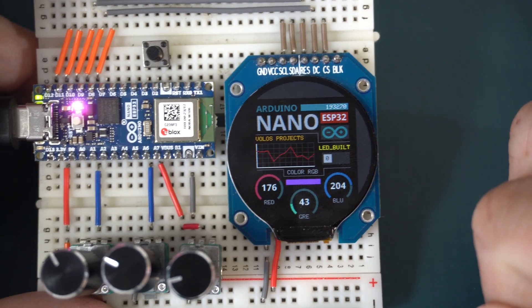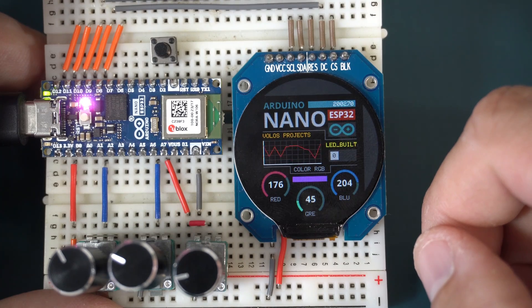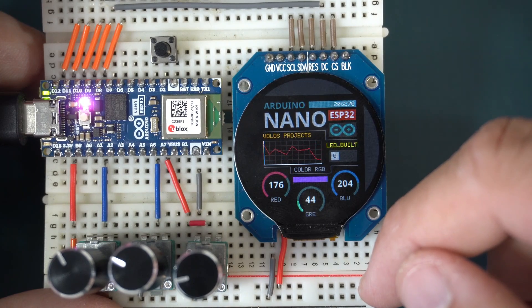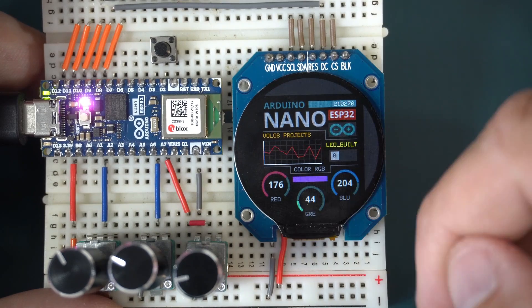I will put this code in the description. Maybe this will be helpful to someone. It is a cute project and it looks great on this breadboard. You can use this design for your needs, so feel free to modify this code.